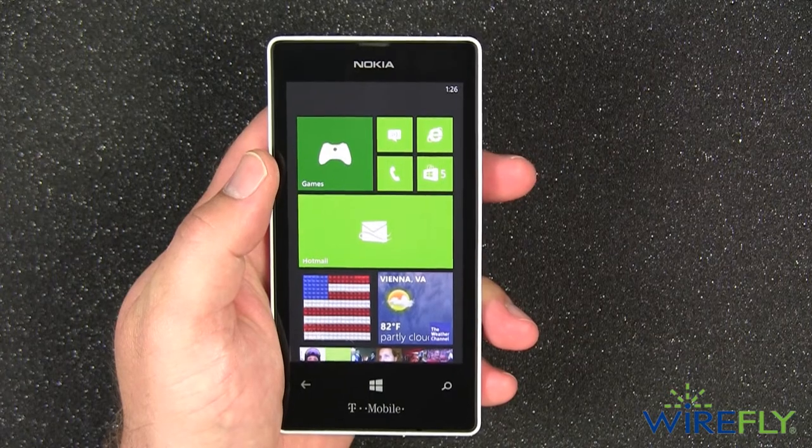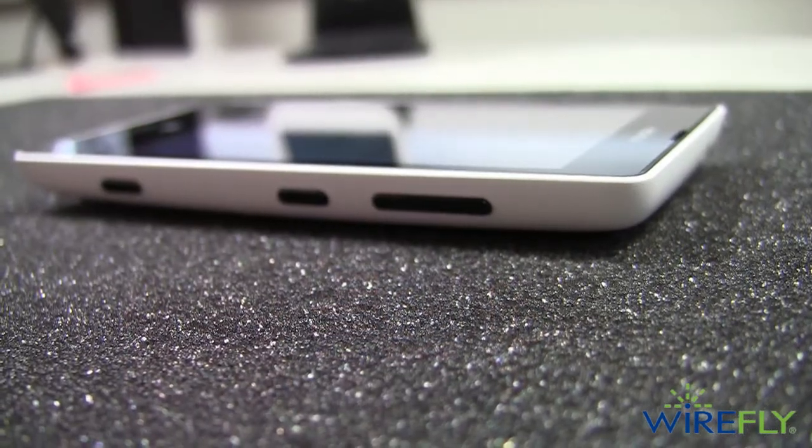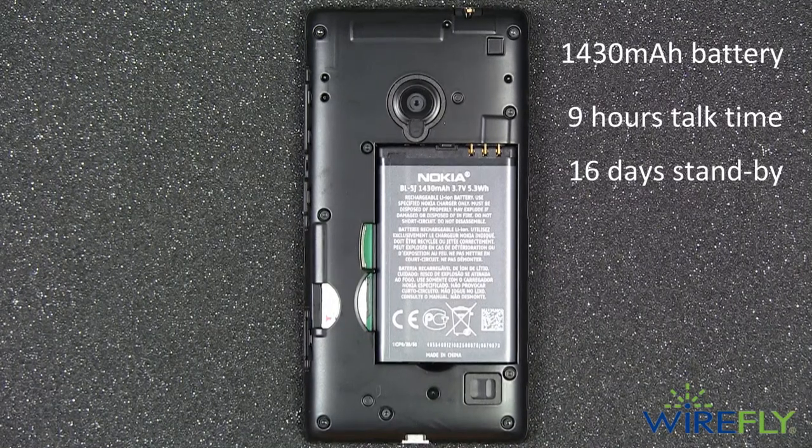The Nokia Lumia 521 for T-Mobile has a compact design and a tapered bezel that fits just right in your hand. The removable back cover hides a 1430 milliamp hour battery that keeps the 521 going for nine hours of talk time with 16 days of standby time.